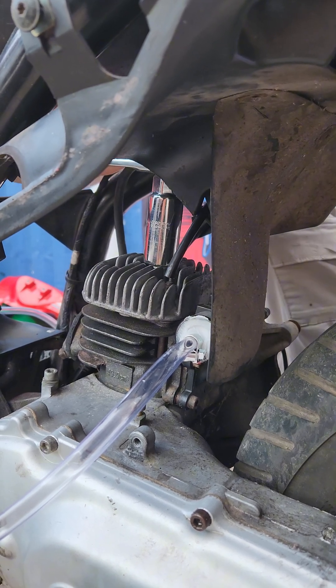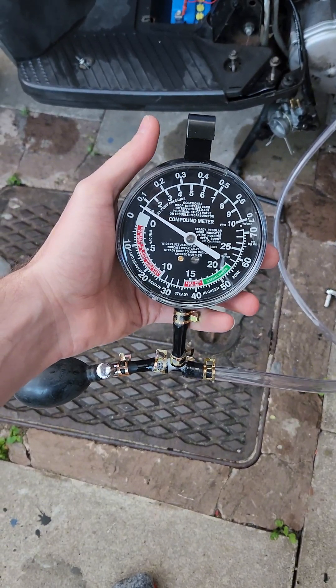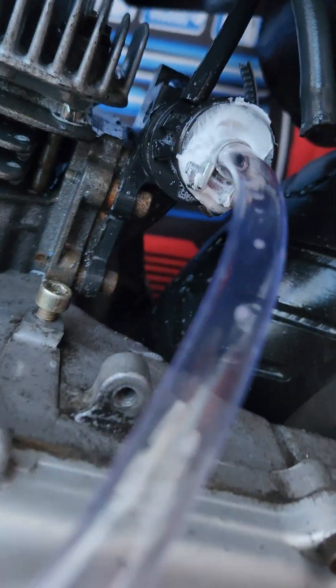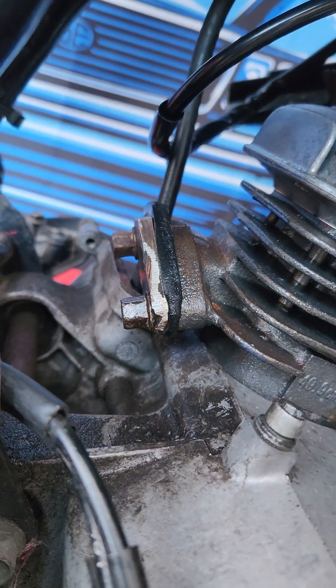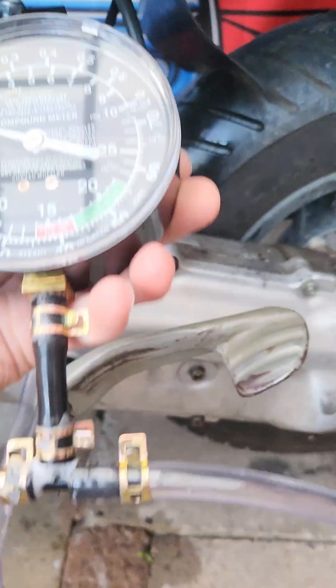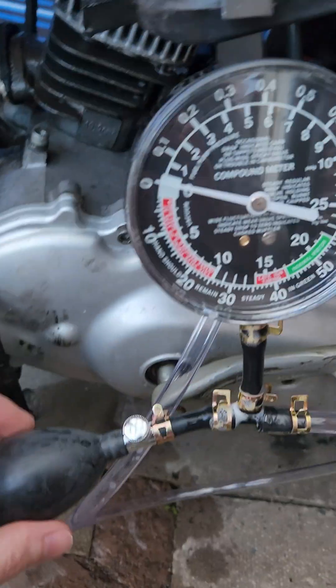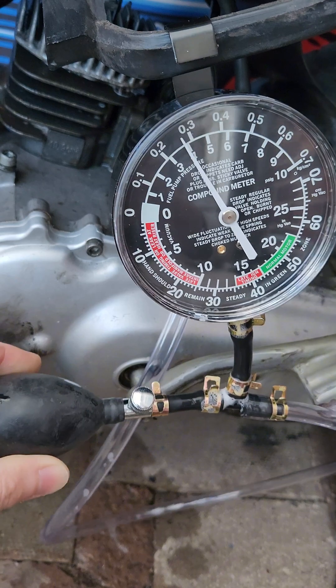I originally made a pressure testing kit that just wasn't working — it kept leaking air — so I've made this new one and it seems to be working a lot better. It's simply a hand pump connected to a low-pressure PSI gauge, and then it runs down into the intake manifold through a bung that I've made. When you're testing two-stroke engines for air leaks, you want to pump it up to 6 PSI and see it hold 6 PSI for maybe 30 minutes.